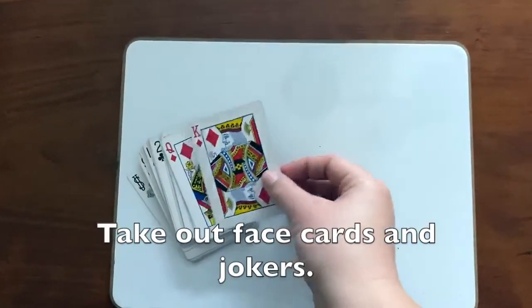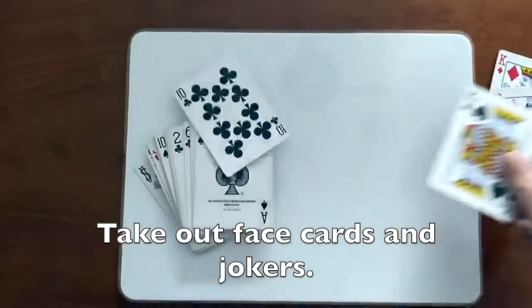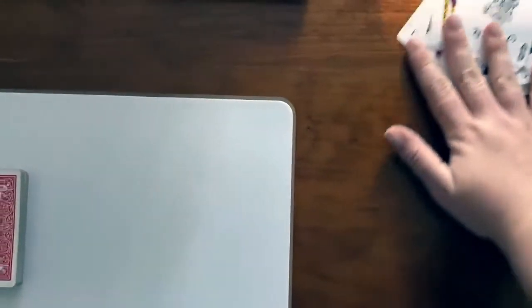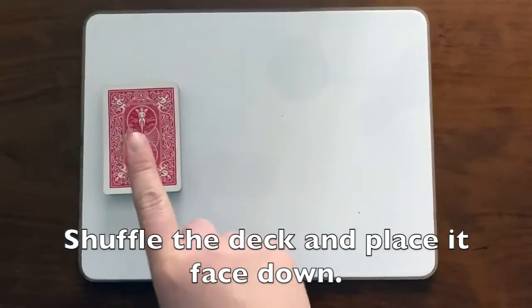First, you need to take out all the face cards and jokers — so all of the kings, queens, jacks, and jokers. Put the face cards aside, then shuffle the deck and put it face down.